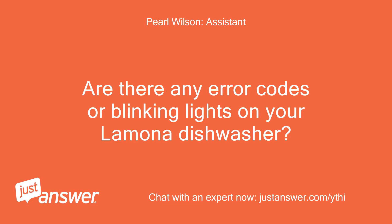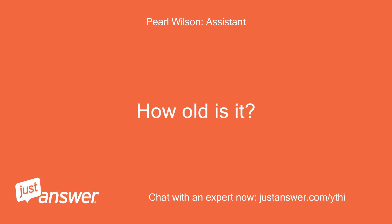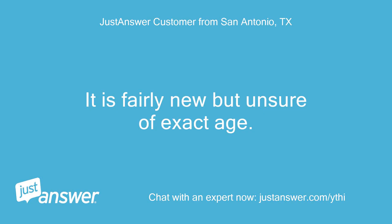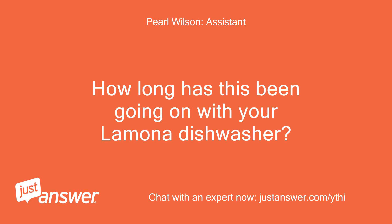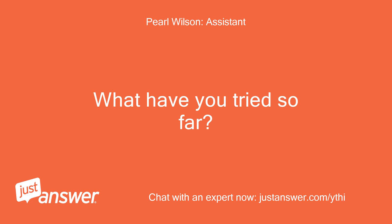Are there any error codes or blinking lights on your Lamona dishwasher? How old is it? How long has this been going on? What have you tried so far?